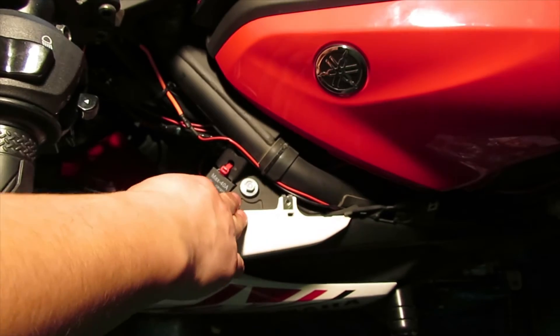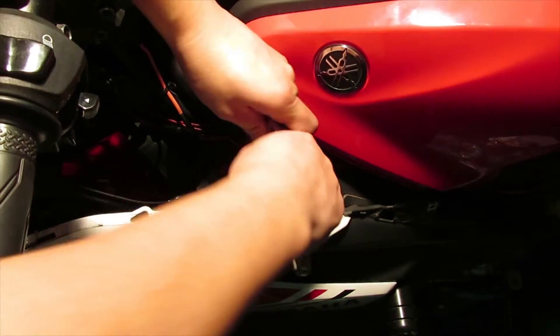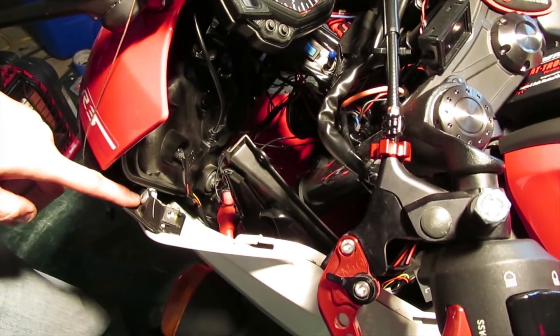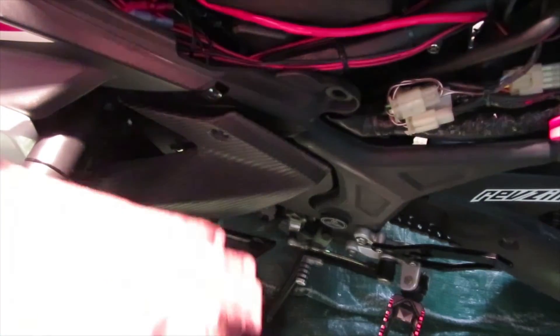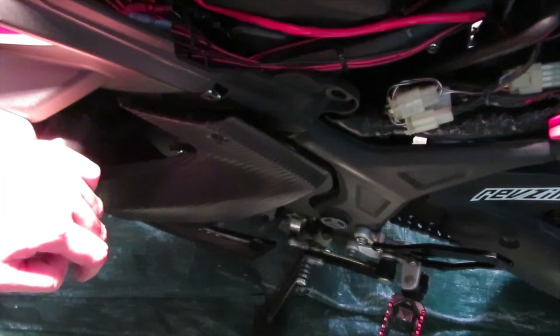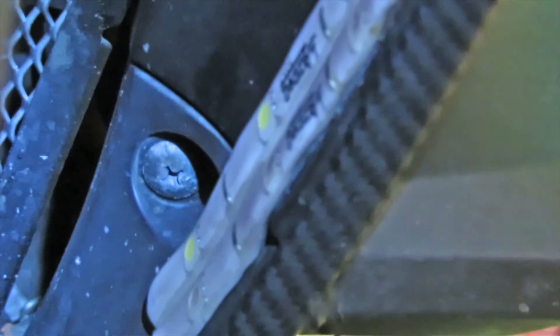Now that you've removed the triangle piece, use the ten millimeter to remove this bolt here. Next, remove a Phillips head screw on the front of the bike. There's another ten millimeter bolt over here as well. On the inside there are two Phillips head screws to remove - one at the bottom and one at the top near the headlights. There's also one Phillips screw at the bottom and a plastic one all the way at the bottom - remove that with a Phillips head.